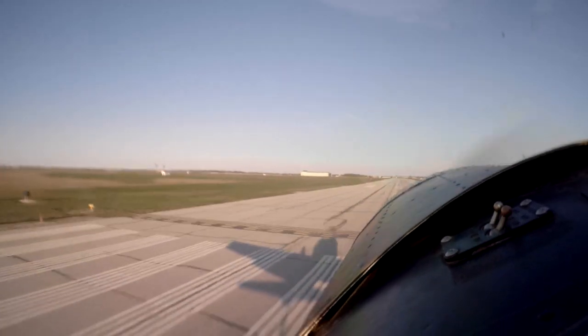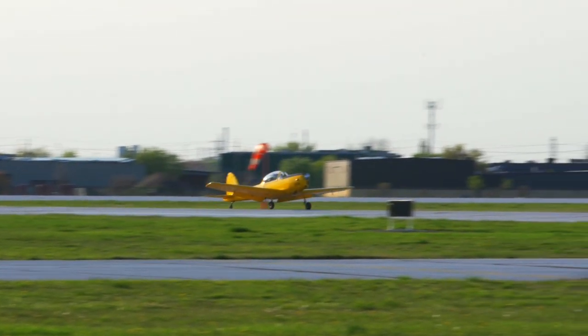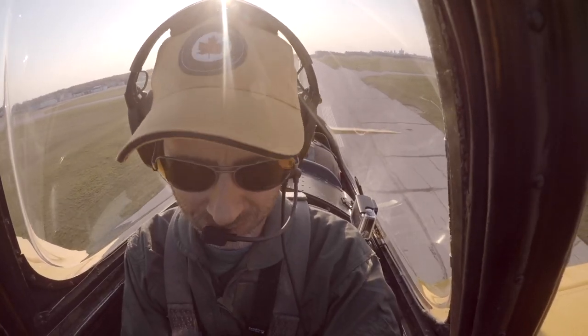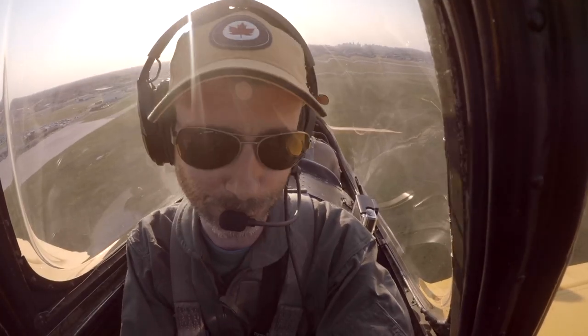Refining stick and rudder skills in a beautiful yet quirky old airplane. Yeah buddy, now you got it. Yeah, I'm getting it. I think this airplane and I are going to be friends. Yeah, that was good. I'm happy. Don't give me too much praise — they might have been flukes.